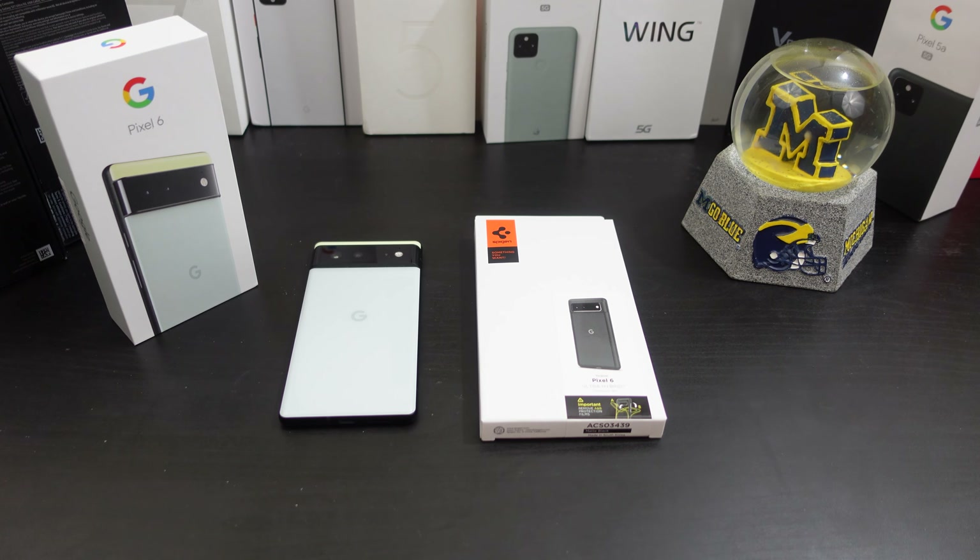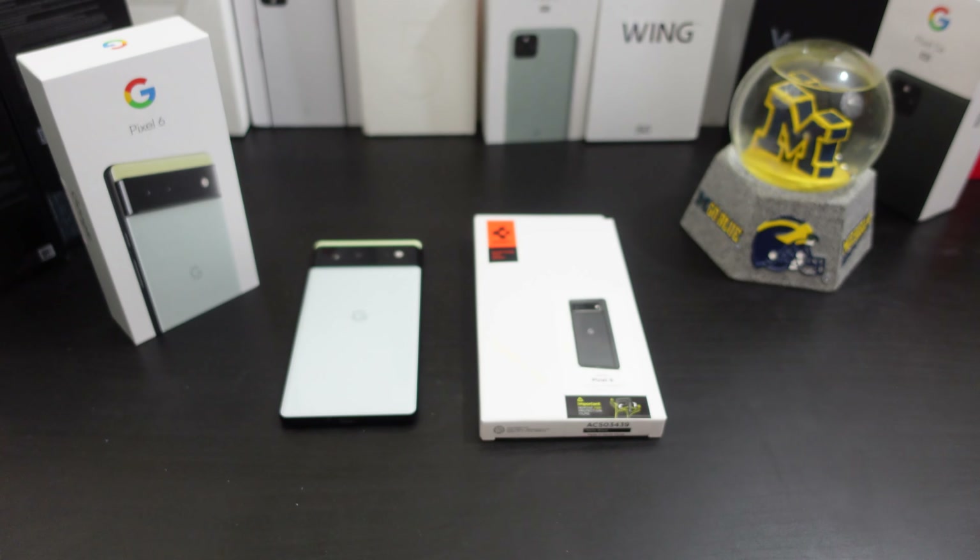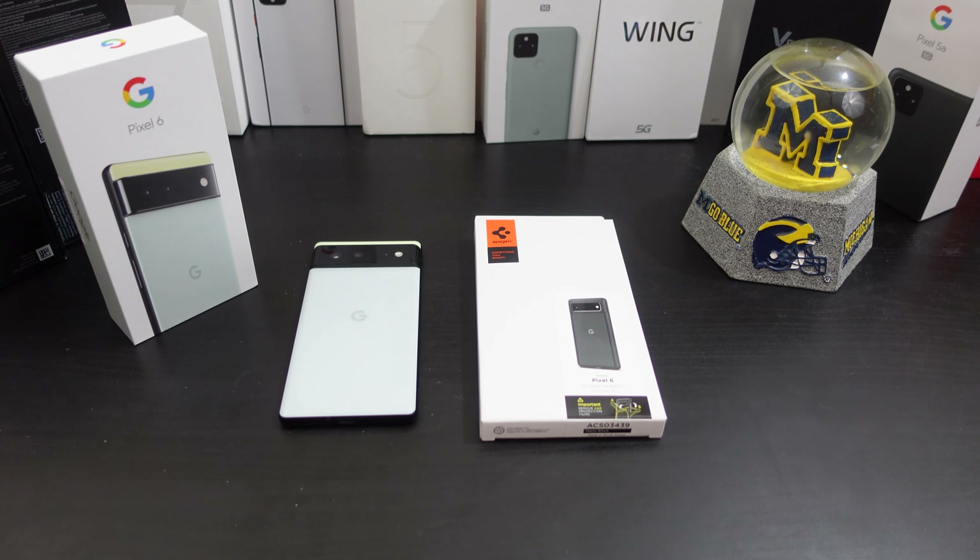I'm back with another video today. Yes, I have a case for your Google Pixel 6. I decided to pick up the Spigen Ultra Hybrid case for the Pixel 6 — I already have it for the 6 Pro. Like I normally do in all my reviews, I want to make sure everything fits well, how everything lines up, can you wireless charge with it, what type of protection it offers, and does it add much bulk to your phone.